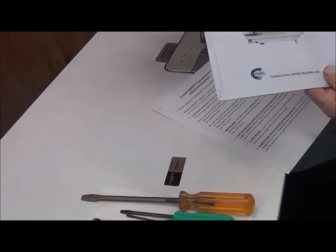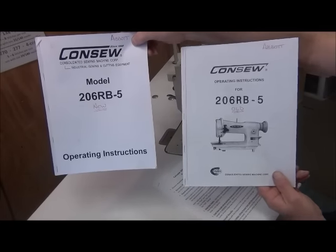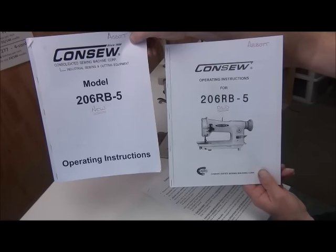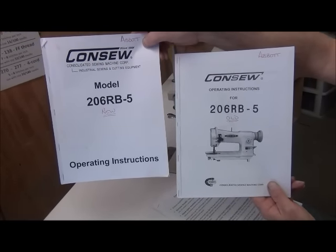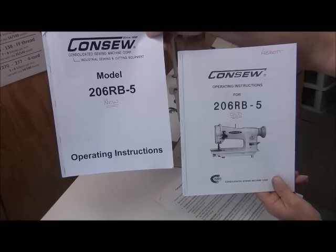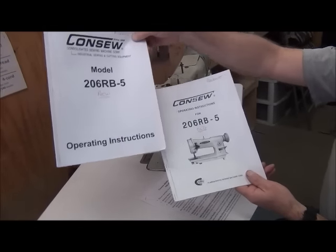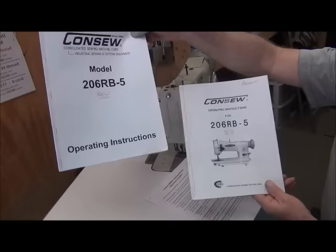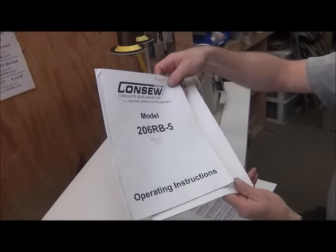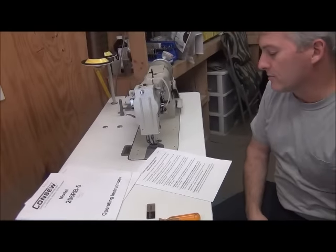There are two manuals that come with this machine — we've got what we call the new manual and the old manual. Both of them are digitized and they're in the pass-down log. They're not written in very good English and they're kind of hard to decipher at times. Some of the adjustments are easier using the new one and some are easier using the old one, so you may have to use a combination of both.